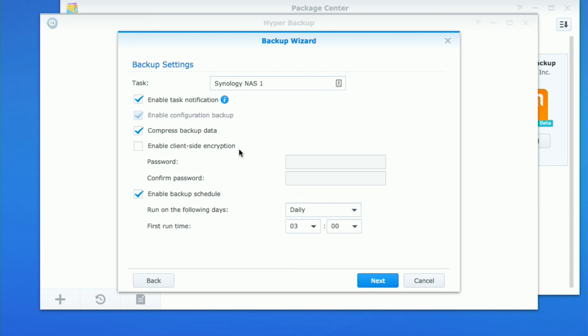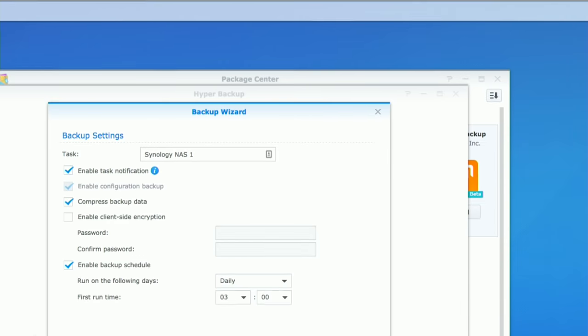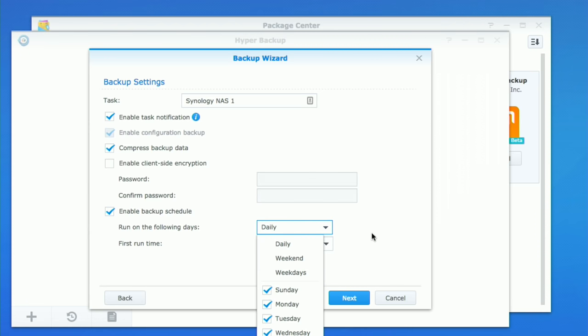Clicking next again, I've got a few more options. There's a task notification, so every time the backup fires off — we're going to have it run daily at 3 a.m. — it'll give me a notification to let me know the backup was completed successfully. If something failed it would tell you too, so you get peace of mind. We can also compress the backup data to save space on the other device, which is helpful when backing up over the internet because you pre-compress before it goes out over the network. You can also set up client-side encryption so data is encrypted as it's stored on the other end.